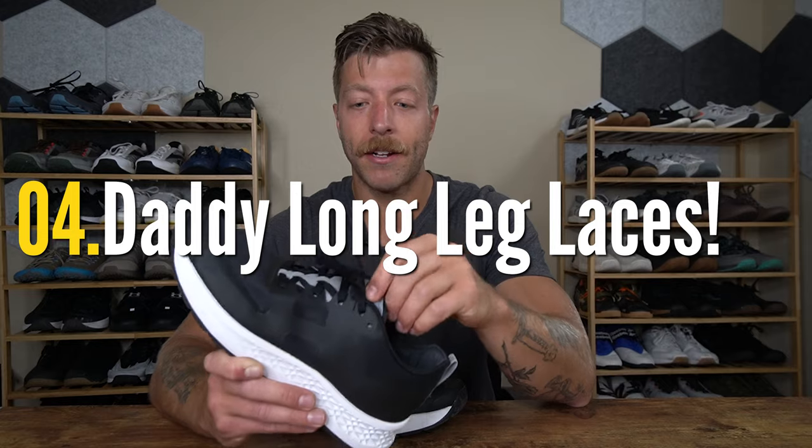My fourth first impression with this model is that the laces run pretty dang long. The laces run a little bit long for my liking — I have these double knotted. I didn't use the eyelet back here for lace locking, so if I did that, would I save some lace? Sure, but right out of the box the laces are a tiny bit long, so you'll definitely want to double knot these in my opinion.